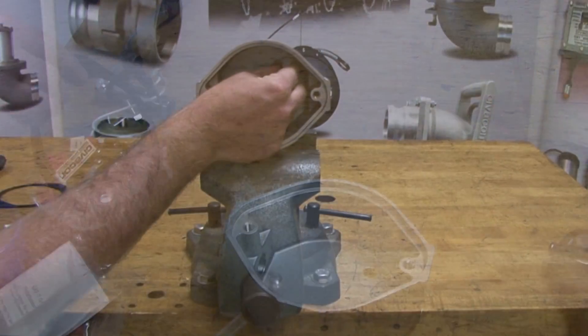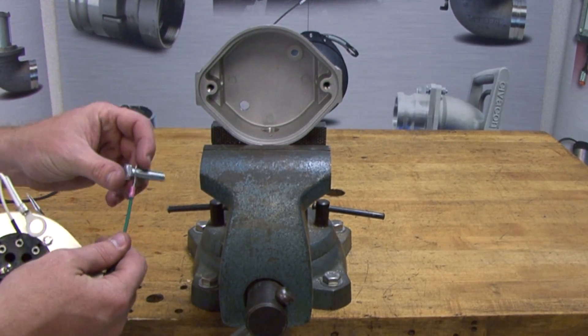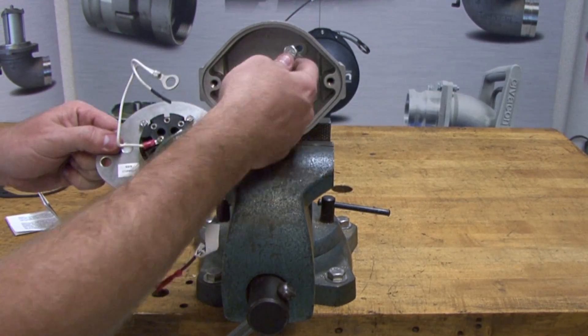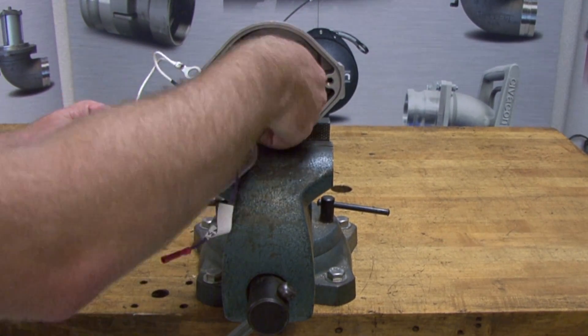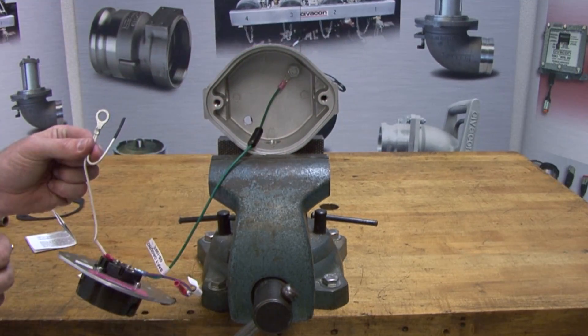Also included is one gasket seal. Install the bushing insulator in the upper right mounting hole. Connect the ring terminal bolt to the green ground wire and insert the bolt through the upper right bushing insulator. Fasten the bolt to the housing.